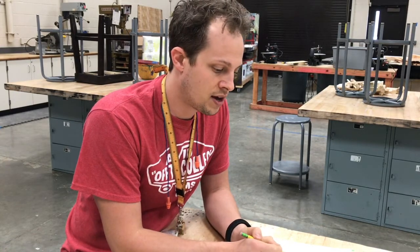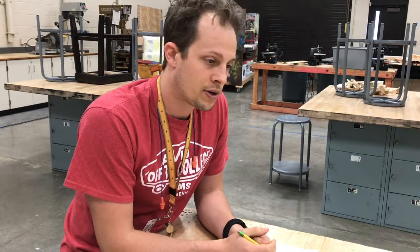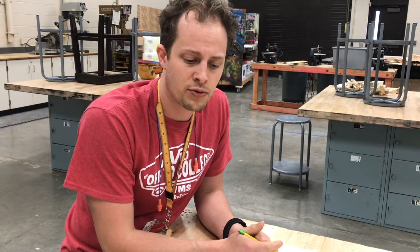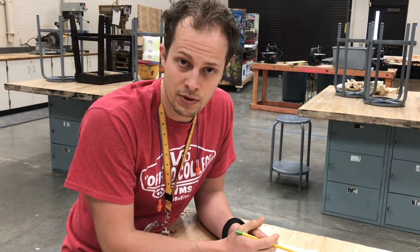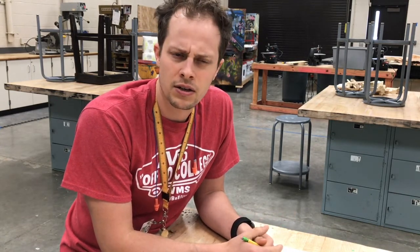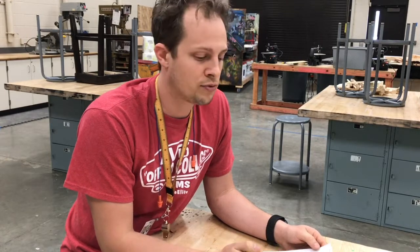Don't use a tool that's broken or defective. When it comes to power tools, also check that the power cord is not damaged or frayed in any way — that could have happened recently and I might not be aware of it. Take a look and let me know if you think something might be broken. Catching a problem like that before it causes an injury is really important.